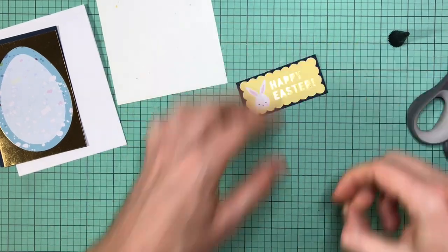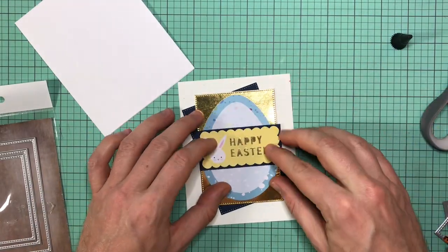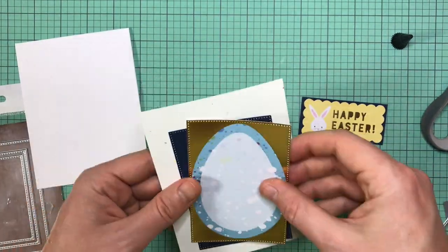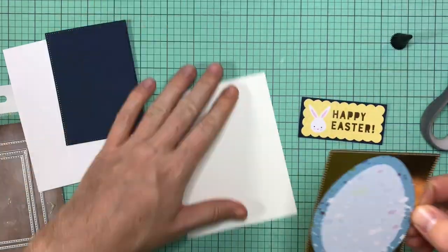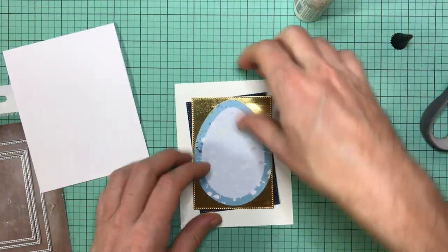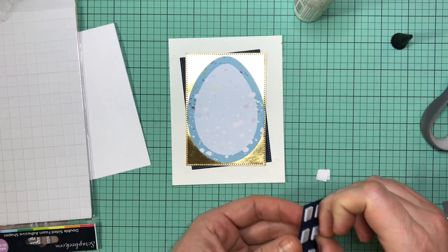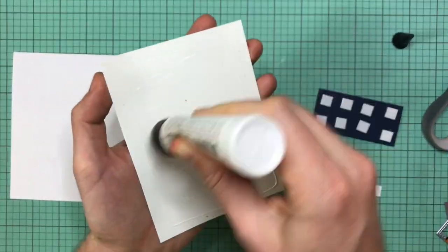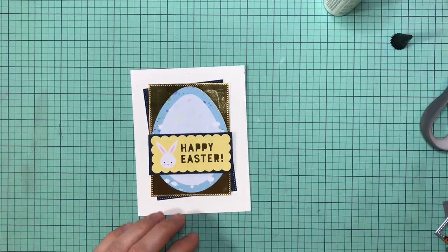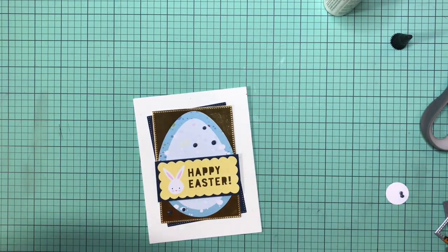For card number twenty-eight, I took another sentiment, cut off the background so you just see the yellow 'Happy Easter,' and matted it to some very dark blue cardstock. I also took the Easter egg in blue, used a dotted rectangle die and cut them both out at a slight skew — I really like that effect and in this case it looks pretty good. I glued it to some Neenah Starburst cardstock with the specks in it, propped up the sentiment in the center, and added some dark blue Nuvo drops to complete the card.